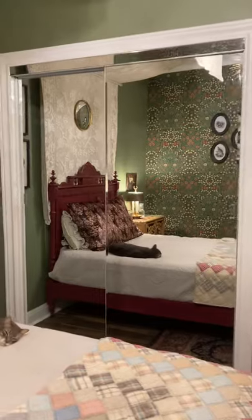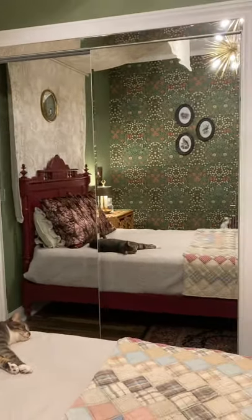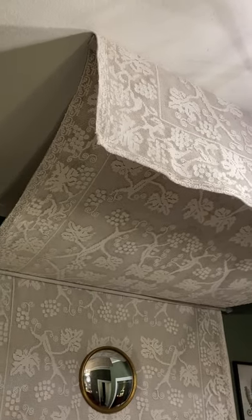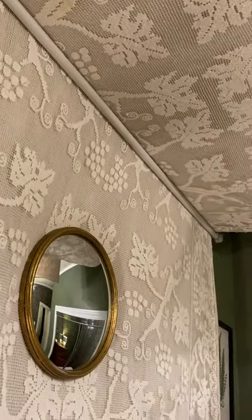We also put in mirrored closet doors, so it really adds to the expansiveness of the room. And again that's my canopy — I actually sewed that drop cloth, so that's just drop cloth from Lowe's. I had made a pair of drapes but I didn't really like them. I really like how this turned out. We've got to put some little caps over the screws on there because he had to cut it, but overall I like the effect.